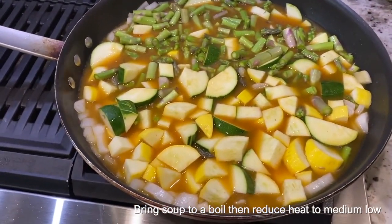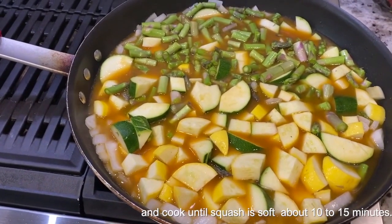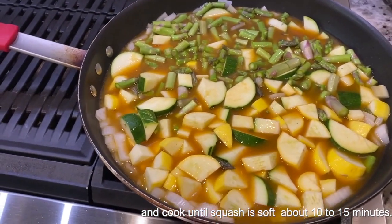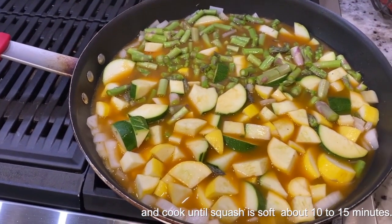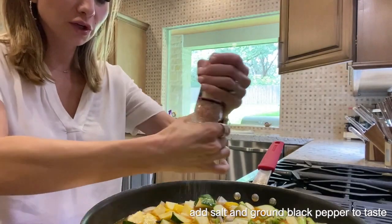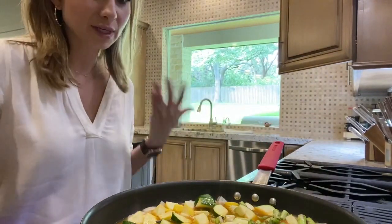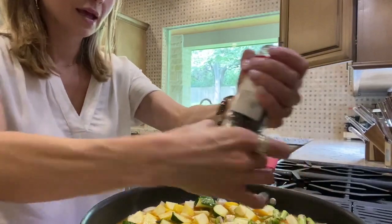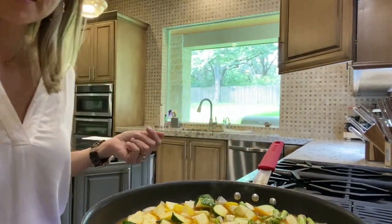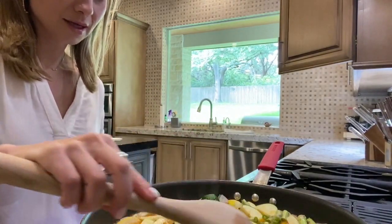Let this boil and cook for about 10 to 15 minutes. You'll know it's done when the squash and asparagus are soft. This is also a great time to season it — I'll add some salt and pepper while it's cooking. I do go a little light at this stage because you'll have time to taste and season again when you blend everything together. I'll turn the heat back up to medium and let this cook.